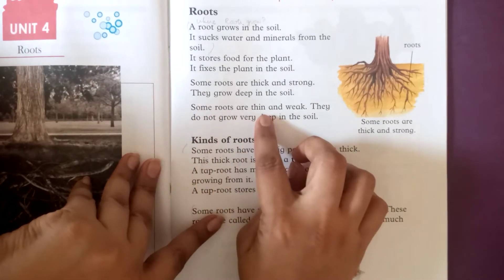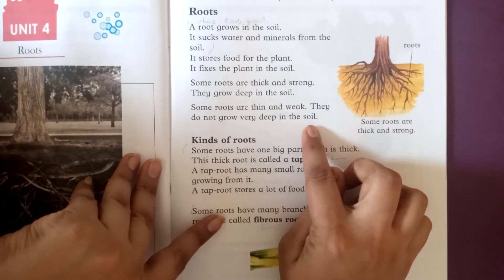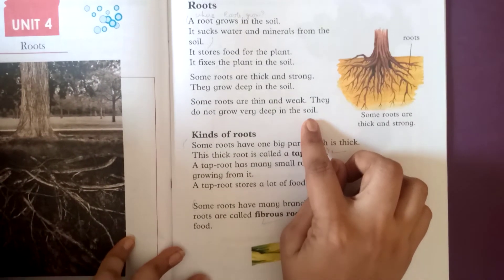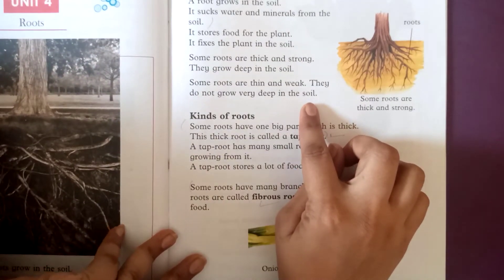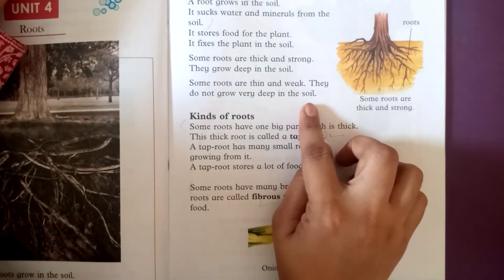Some roots are thin and weak. They do not grow very deep in the soil. When roots are not strong and thick, the plant will not be very big.